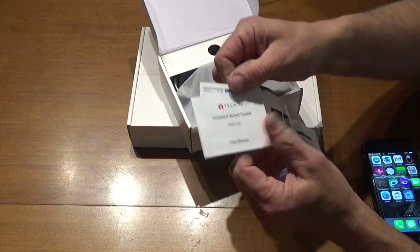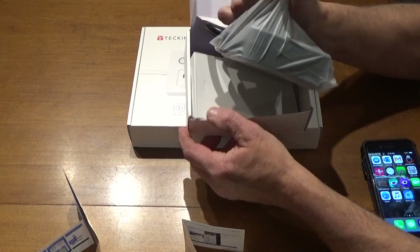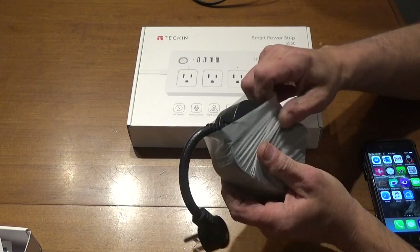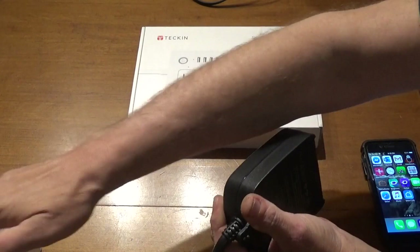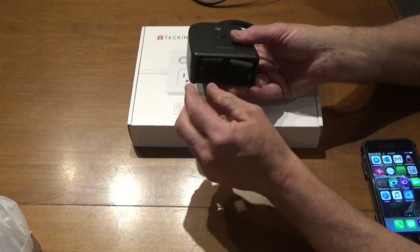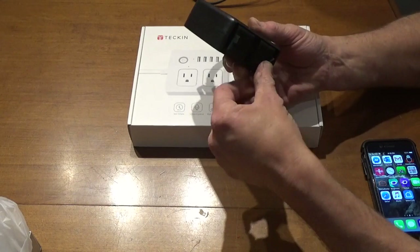We do get a user manual that walks through how to set this up. To get any of these units, click one of the Amazon links. The sockets are rubber-covered for waterproofing or water resistance, and that cover actually comes right off, which is kind of cool.